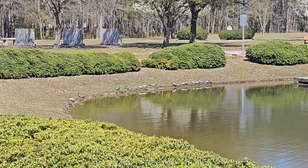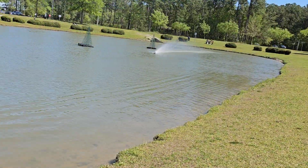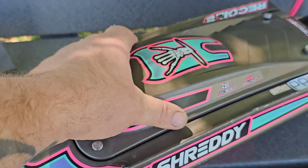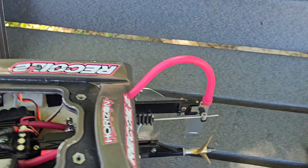Googly moogly, look at all the turtles! Turtle game! Welcome back to the channel guys, welcome back to Ironclad RC. I'm Big B. Got the Recoil 2 out here at the park pond — we're gonna do some big pond ovals.